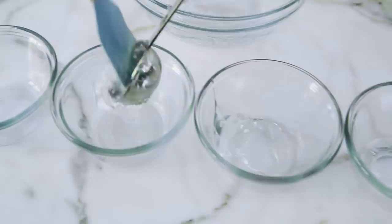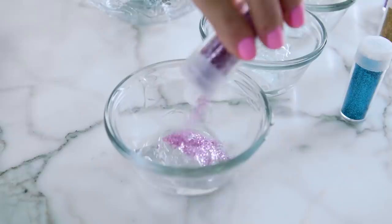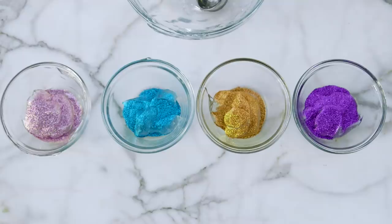Alright, it's time to add the glitter — at least two spoons worth, but the more the merrier. An important note: you'll want to make sure this is cosmetic grade glitter, not craft glitter, because craft glitter can be extremely rough on your skin.